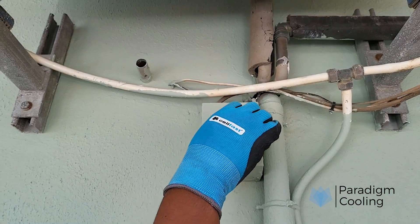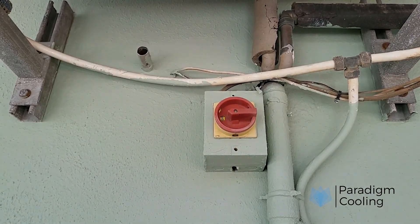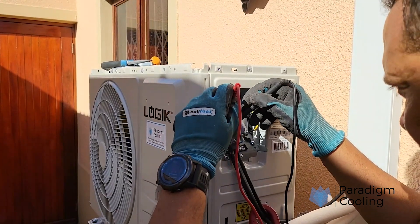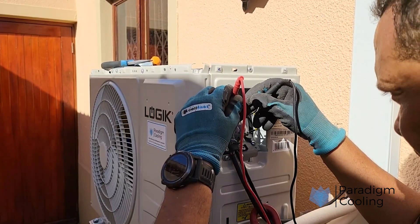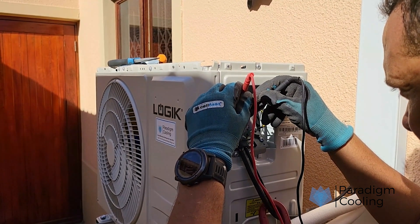Quick tips and best practices: always test with equipment disconnected. Let the test voltage run for one minute for large windings. Don't test electronic devices — they can be damaged. Keep your MEGGER calibrated regularly.